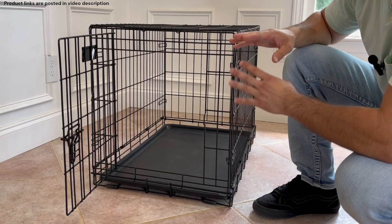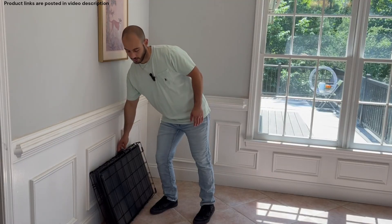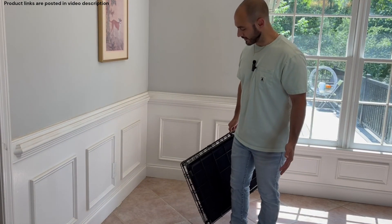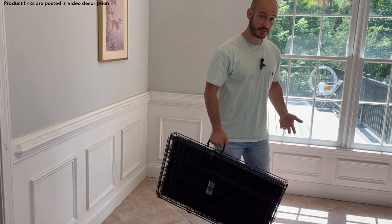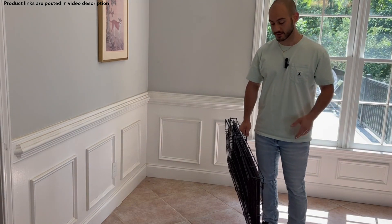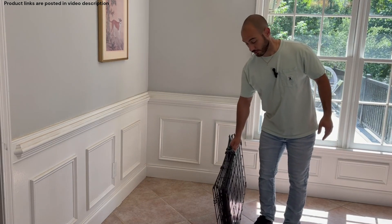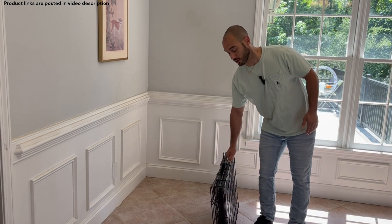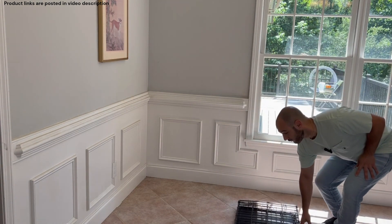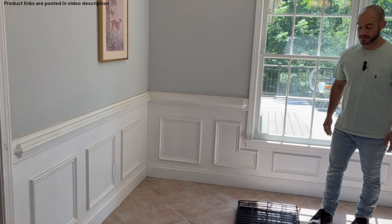Let's quickly collapse this thing so I can show you what it's like to put it back together. This is what the 30-inch crate looks like when it's collapsed, and the fact that it folds up into this nice little suitcase shape is probably the main appeal of wire crates for me. I have four dogs, so putting four giant plastic crates in my car isn't practical, but putting a few of these thin suitcases in the car is pretty easy — it really doesn't take up a whole bunch of space.